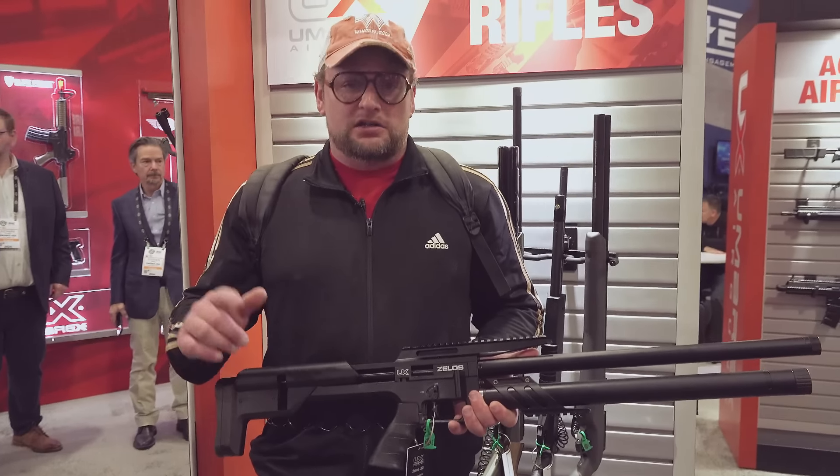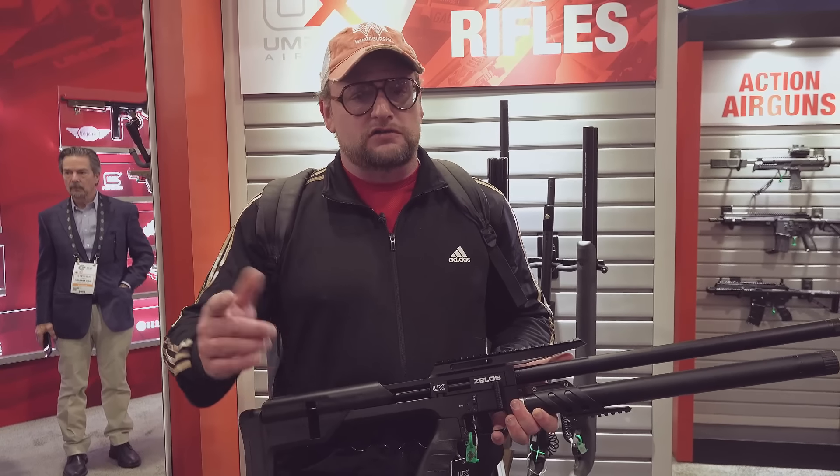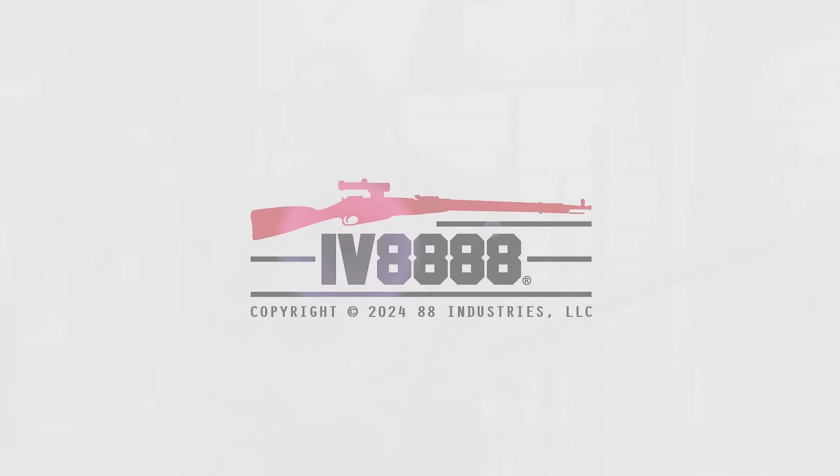We've got many more videos on the way, continuing our SHOT Show coverage this year. Thanks for tuning in — we'll see you soon.